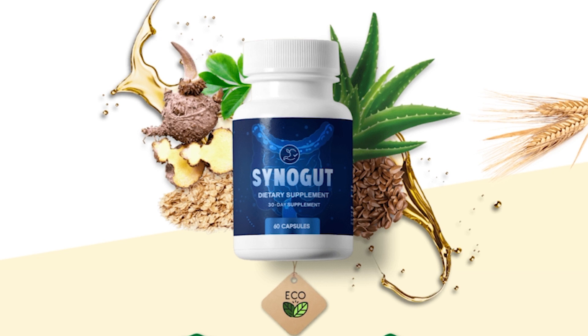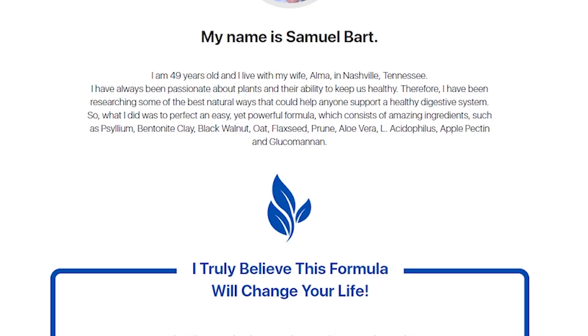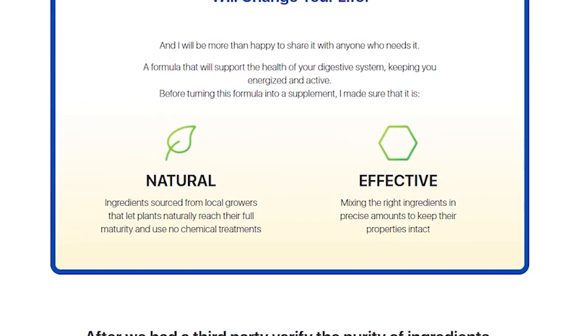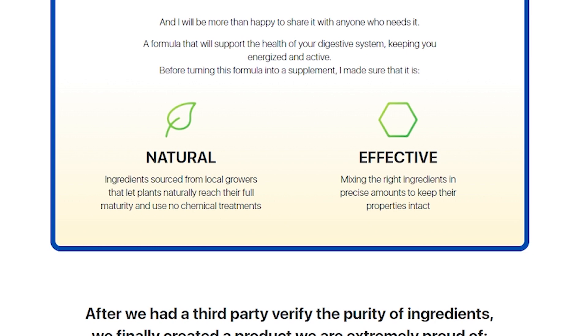Samuel Bart, the formula developer, ensured that its ingredients were gathered from local growers, allowing plants to mature naturally and without the use of chemicals. The 100% natural, FDA approved, and GMP certified ingredients in SinaGut are: psyllium, bentonite clay, black walnut, oat, flaxseed, bran, aloe vera, L-acidophilus, apple pectin, and glucomannan.